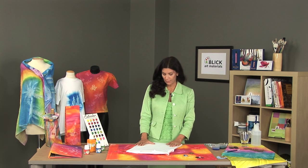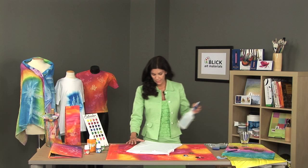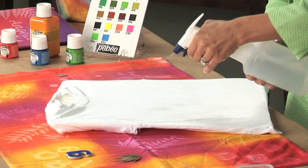First I'm going to point out that you can paint on any piece of fabric that is at least 50% natural fibers. In addition, you want to be sure that you do wash the fabric in advance to remove any sizing from the fabric. The first thing that we do in sun printing is we want to add some water to the surface that we're going to paint, so I'm just spraying some water on.